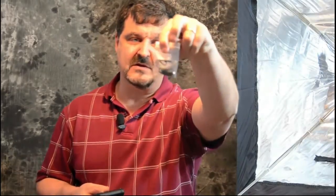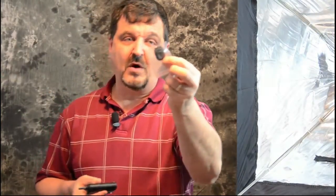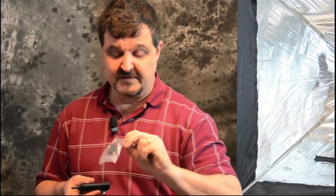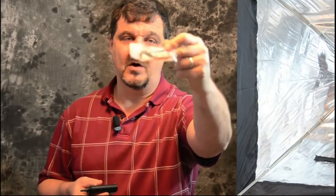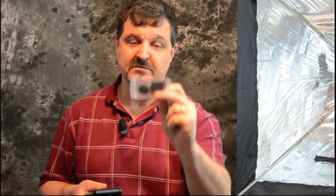It also comes with a little lanyard that you can carry it around with. We have some washers in case you need some spacers. And these little guys are just little cold shoes — there are no electronic components through these, so they are cold shoes.